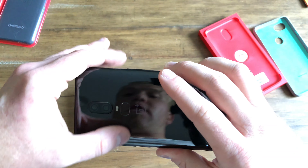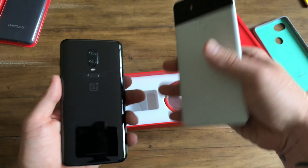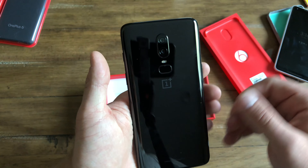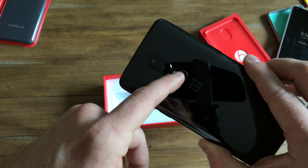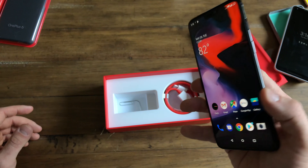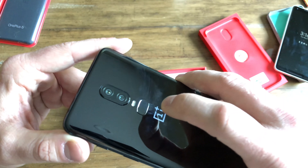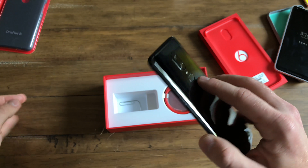Another thing to talk about is the fingerprint sensor. I do like the normal round fingerprint sensors like on the Pixel, but I was listening to a video where someone talked with a OnePlus representative, and the reason they didn't make it a circle is they didn't want it to look like an exclamation point. I understand that. A little bit of differentiation between the back and the fingerprint sensor would have been nice, but with a case, I don't think it's going to be a big deal.